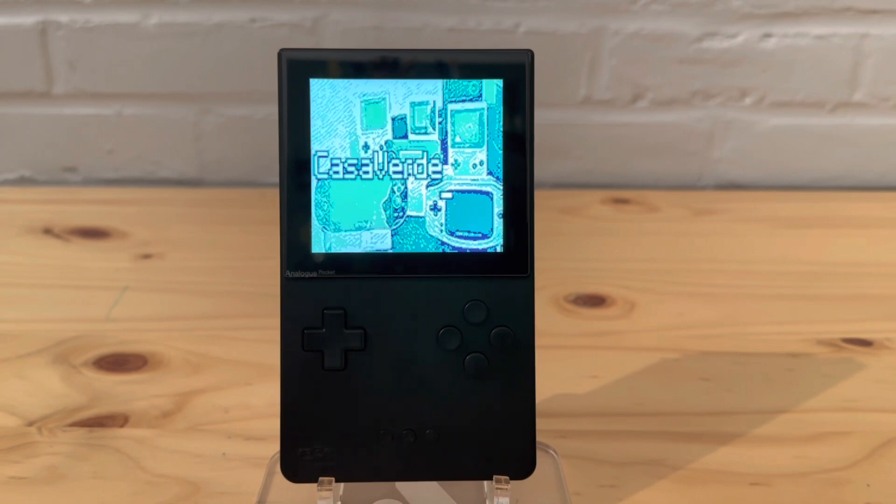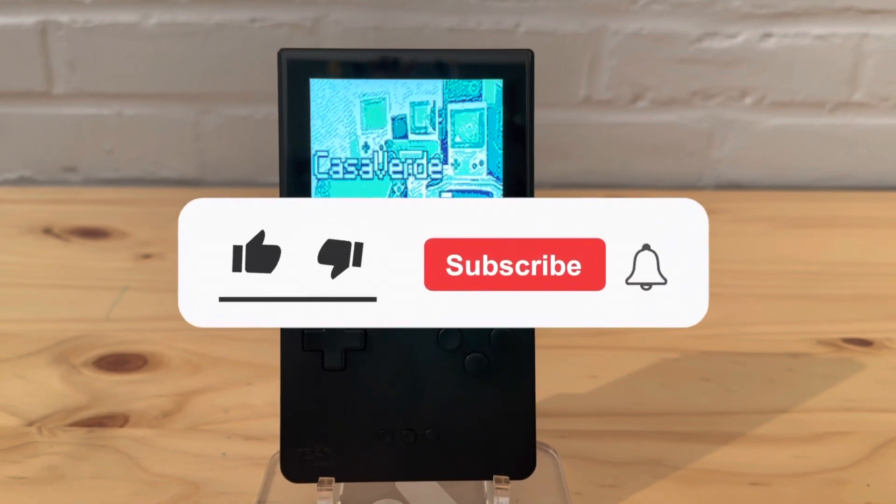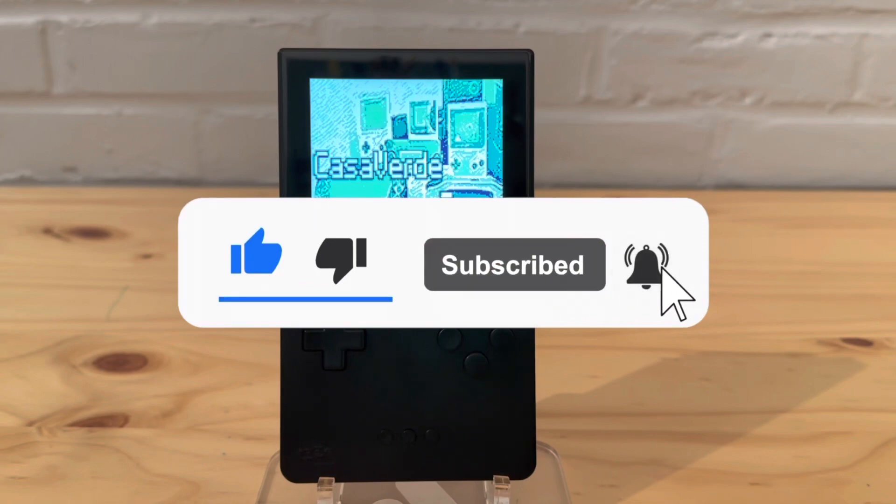We're going to talk about the update - I'll show you on the computer what the update entails, then we'll bring it back here and show it on the unlocked Pocket. This video won't be too long since it'll primarily focus on two parts of the update that will be most relevant to everyday use. Make sure you leave a like, subscribe, do all that good YouTube stuff - and let's continue.